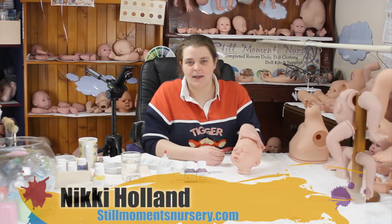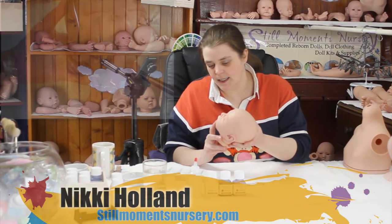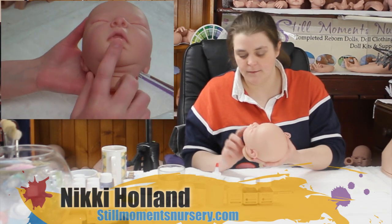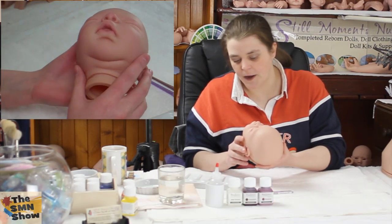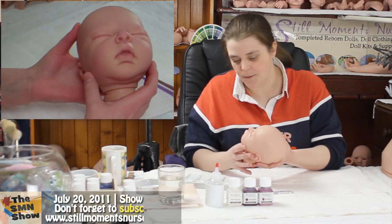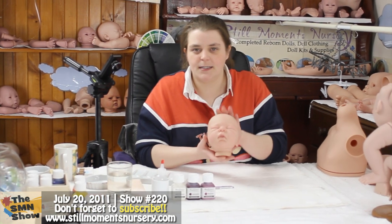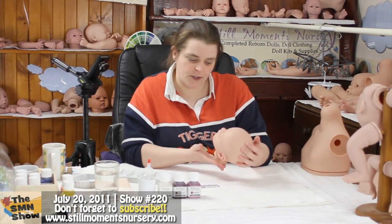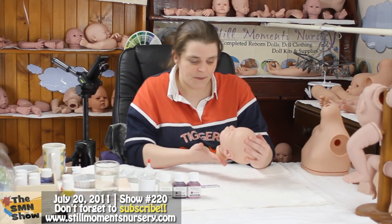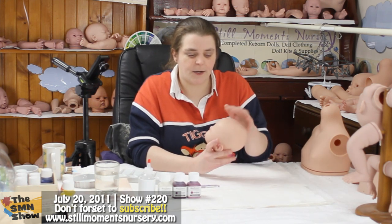I've already painted one layer of paint on this doll kit, so you can see it's just a very fine layer — very faint. It hasn't got a really bright colour to it, so I'm now going to add my second layer. This particular doll kit is an Alexa by Audrey Stoke. She's a gorgeous doll kit and she's a little custom order as well, so I'm trying to get her finished so I can start on her hair.